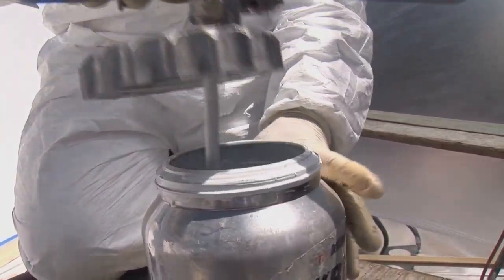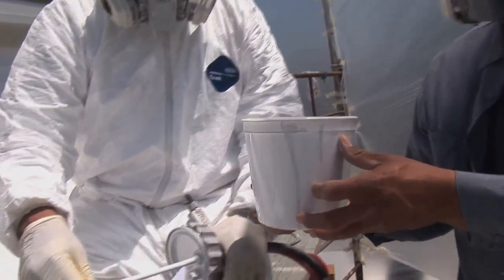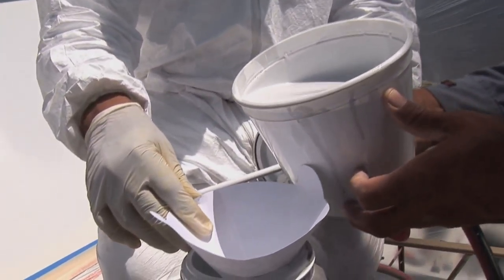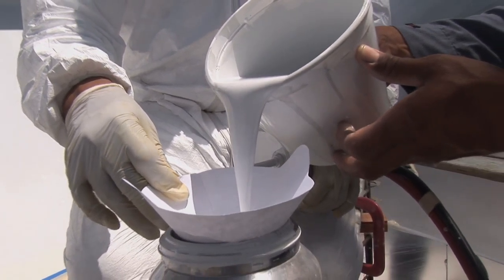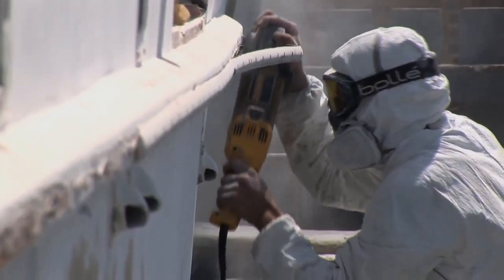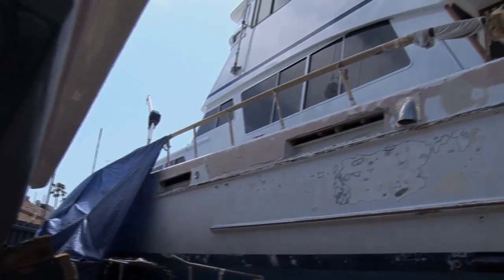They'll basically just do a mechanical abrasion and then apply our paint over the top of it. It's a good high solids polyurethane so there's a lot of pigment to it, a lot of hiding capability. It'll probably be a tack coat and a wet coat. It should lay down really well depending on the weather conditions. It's basically white over white and the areas that have been ground down and filled are going to be spot primed, so it should be a pretty easy transition from our paint to primer to the existing polyurethane that's there now.